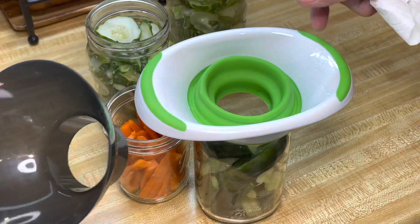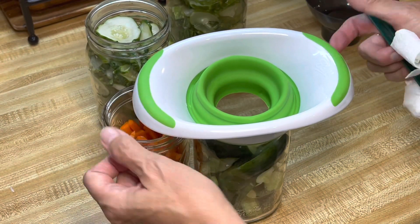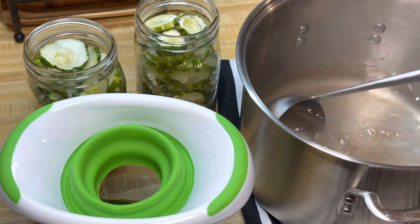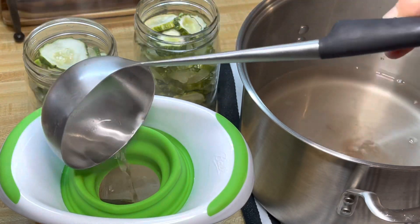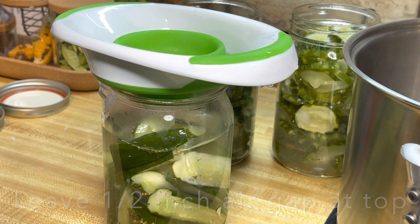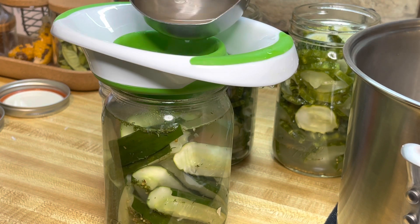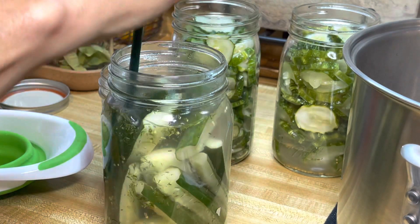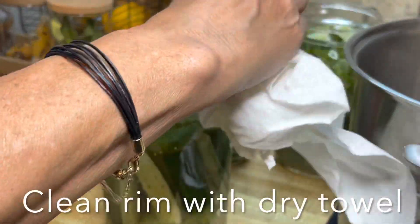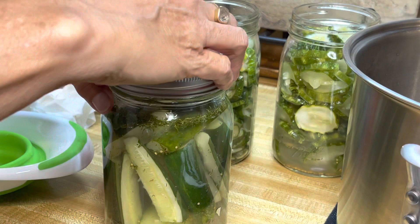We've got our pickling juice and we're going to start adding this in. I'm going to fill it to about half an inch from the top. Then I'll remove the funnel and make sure I have no air bubbles - let's get all those air bubbles out. I'll wipe it down one more time just to be safe, and then go ahead and seal this just finger tight. Let's go.